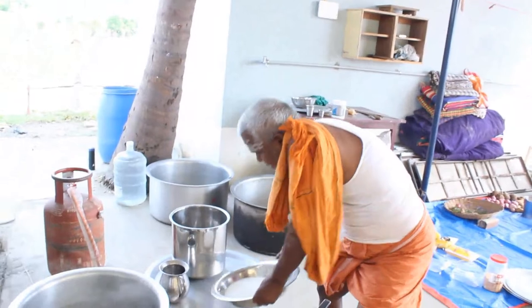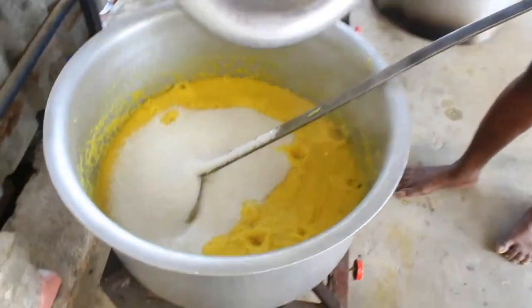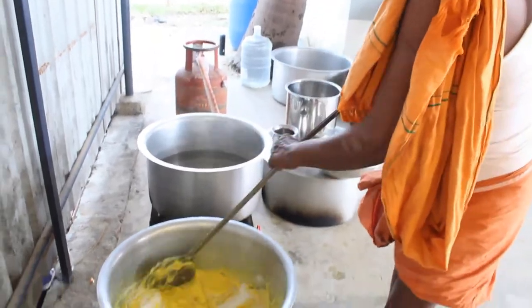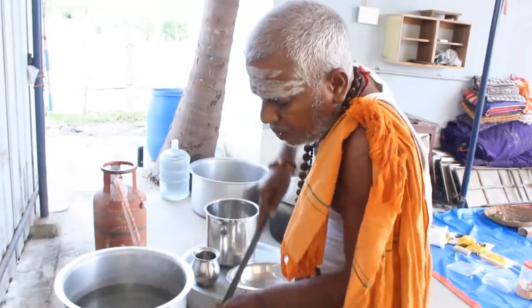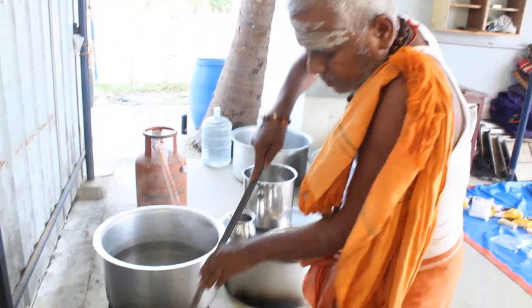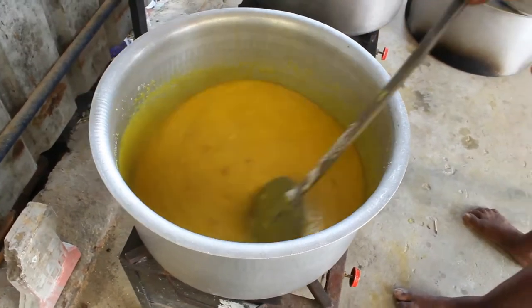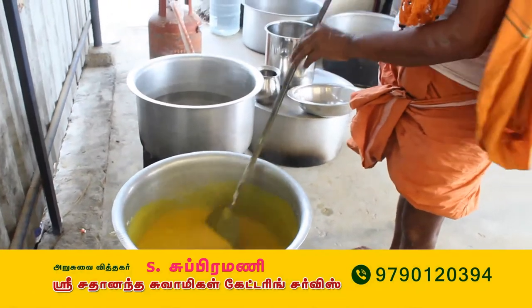I want to make a pot. I will make a pot in a pot. Add up the sugar, add on the ground, add the second time, add on the ground.